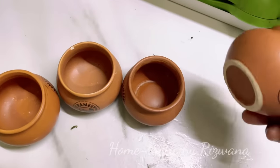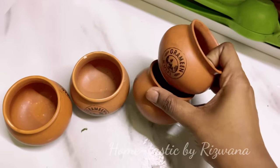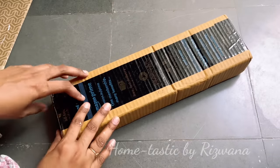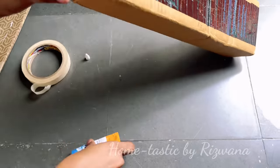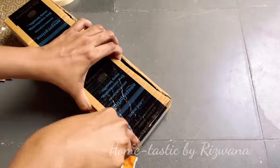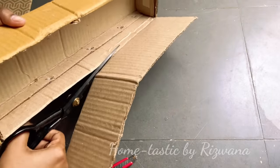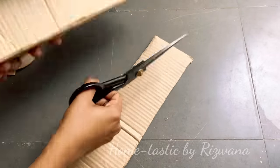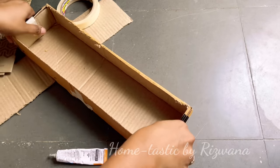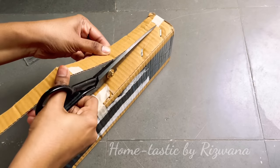Moving on — I found these cute matkas in my kitchen that we got for kulfi. I kept them thinking I could make something out of them, and now I've got an amazing idea. I've taken a box to make a long tray. This box isn't that sturdy so I'm securing all the edges with masking tape and Fevicol. I'm cutting off the top part to make a tray, then reducing the height so the matkas sit nicely on it.